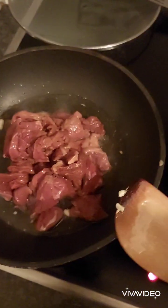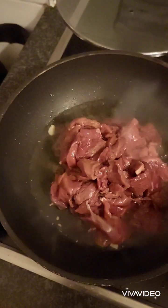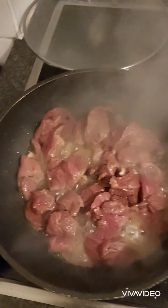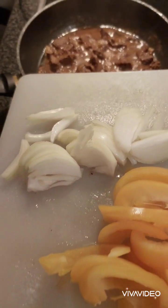Now let's add the marinated beef. After you cook the beef — actually this is another type of beef. Put the cover, then we will simmer it for at least 50 minutes.